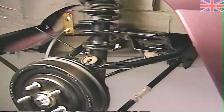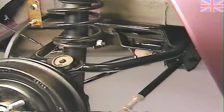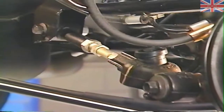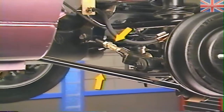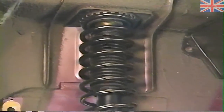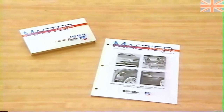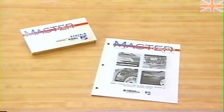The rear suspension is also similar to that on Cirrus and Stratus. Like the front, it uses an upper control arm connected to the top of a knuckle arm. At the bottom, however, the rear suspension uses lateral lengths and a trailing arm to control wheel and tire movement. The shock absorber connects to the body at the top and to the knuckle at the bottom. For further information on servicing this suspension, see the June 1994 MasterTech release on the Cirrus and Stratus.